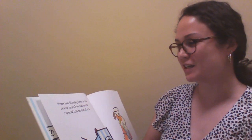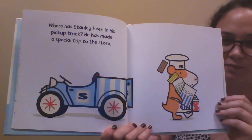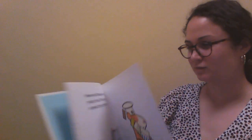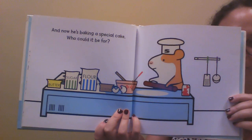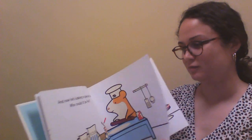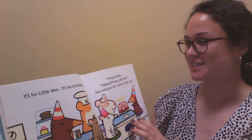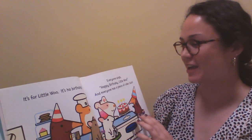Where has Stanley been in his pickup truck? He has made a special trip to the store. And now he's baking a special cake. Who could it be for? It's for Little Woo — it's his birthday! Everyone sings happy birthday Little Woo, and everyone has a piece of cake. Yum.